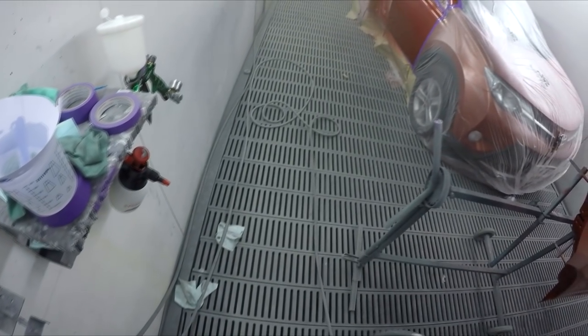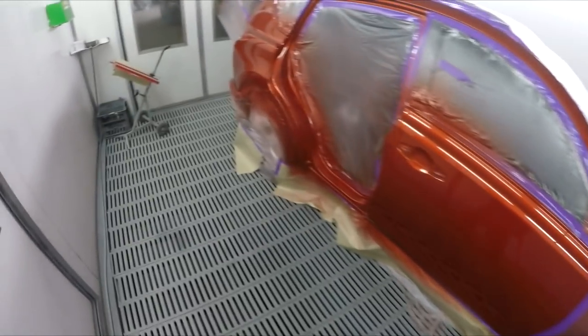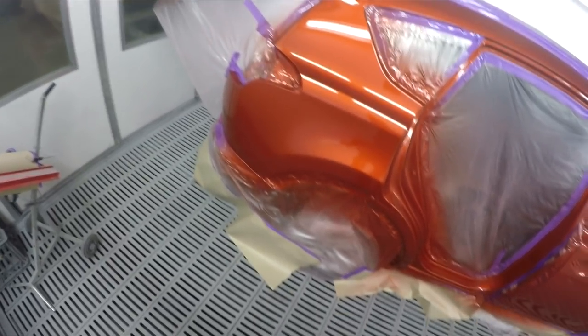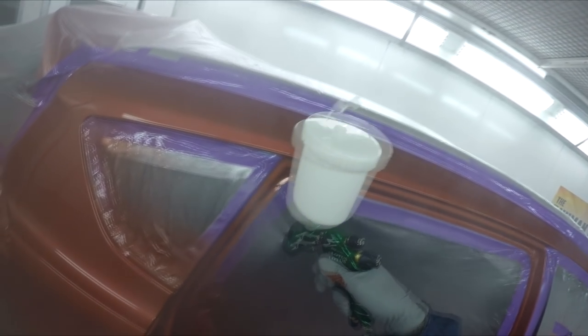I'm going to go get some fade out thinner and just squirt that with fade out because there's already one coat there. Back in a sec. Alright — so I've got some fade out thinner in that gun, which is a Cromax AK350. That's fine, that's good.